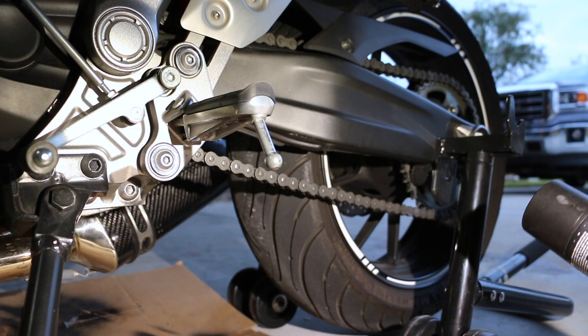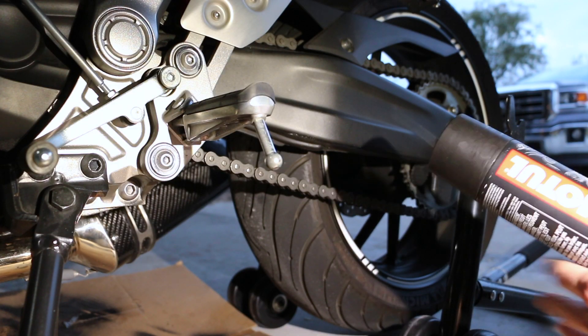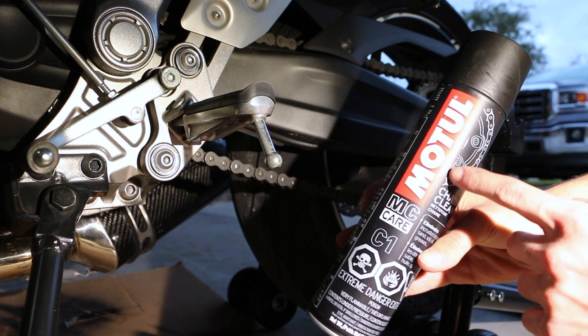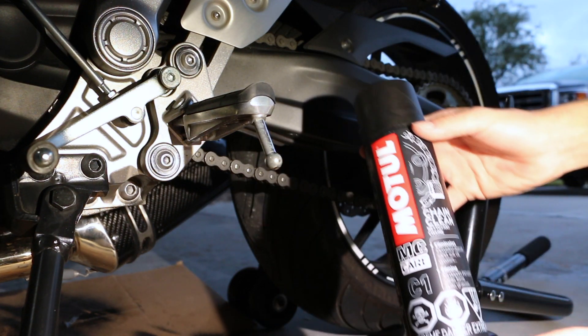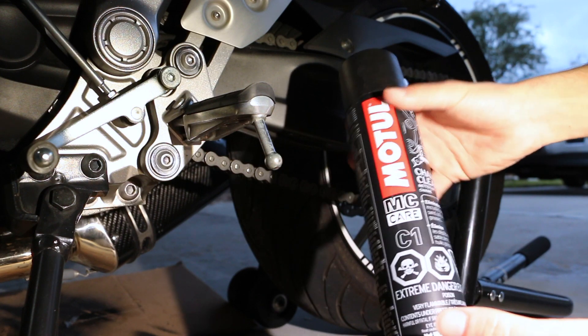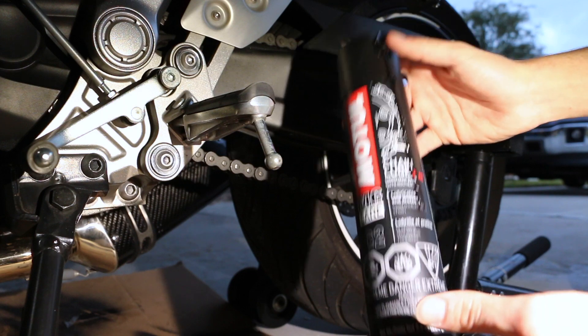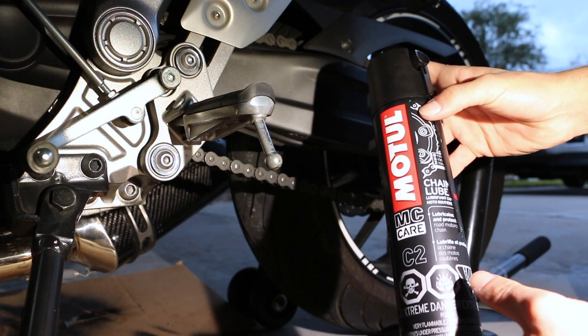This is my first time, so I don't know exactly what to use. I was recommended Motul chain clean — you spray it on and clean it. After that, you use chain lube, it's by the same company. You spray it on and lube it up.